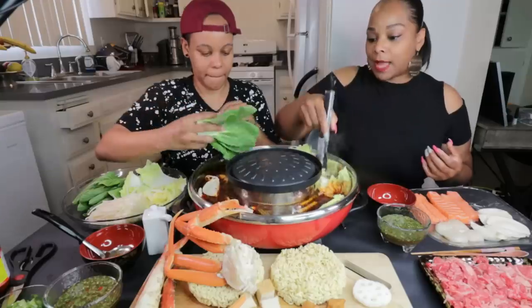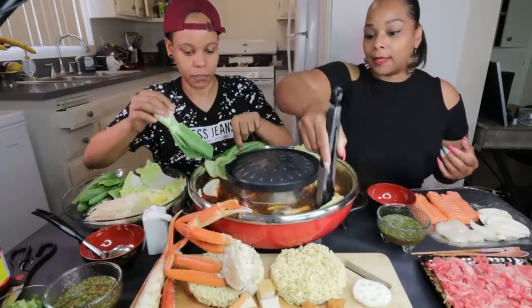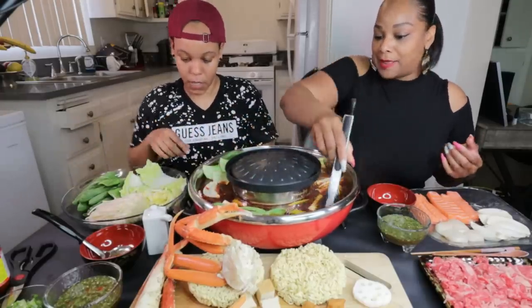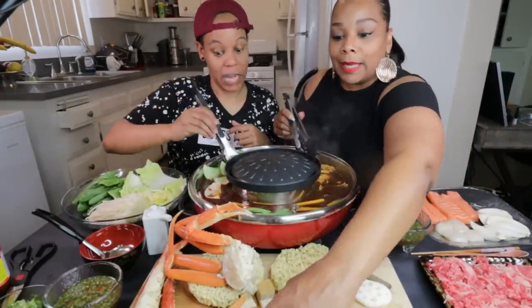This is so fun, y'all. We love doing the hot pot. I've been trying to do it for like the last week. But Tasha's like it's too hot. She likes eating it — she loves eating it — but she don't like being hot.